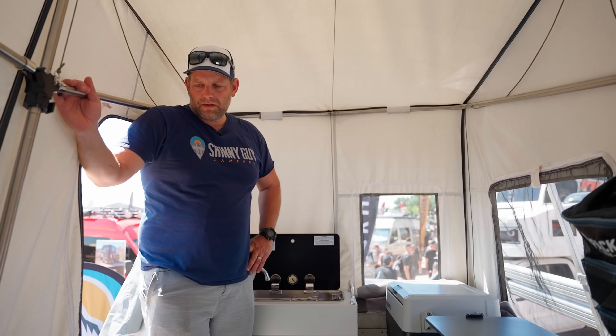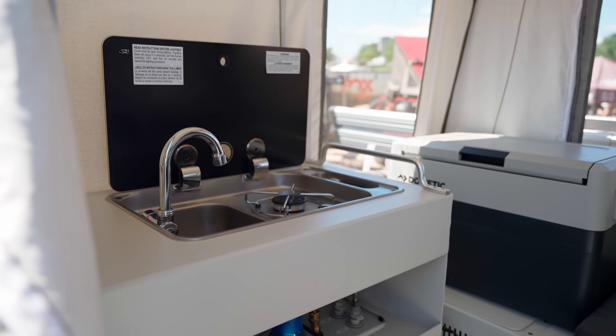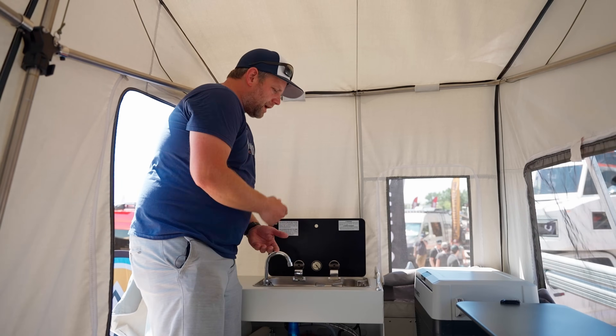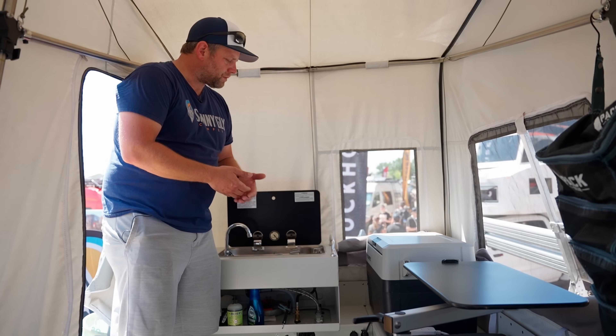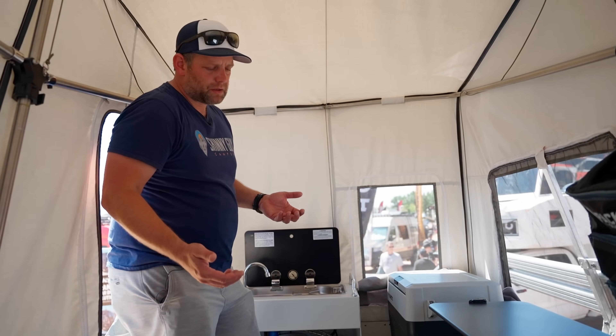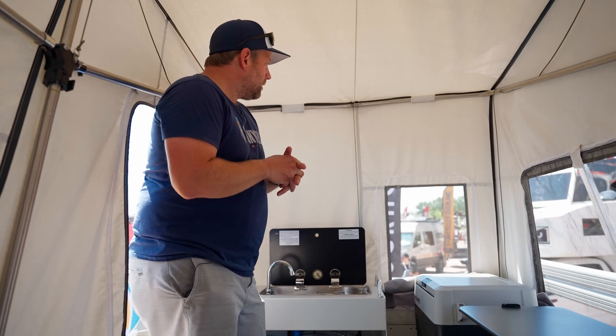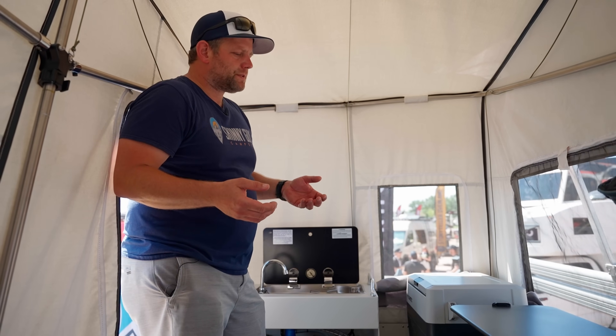We're inside the Skinny Guy Camper Model 6.5 now. You've got a cooktop here — single burner cooktop — you've got a sink, running water, and a water heater. That same unit also pushes out hot air into the coach, so if you're doing cold weather camping, you can have heat while you're camping as well. The only thing this doesn't have compared to a typical RV is an air conditioner, but we do have windows with a no-see-um screen that keeps out the bugs.